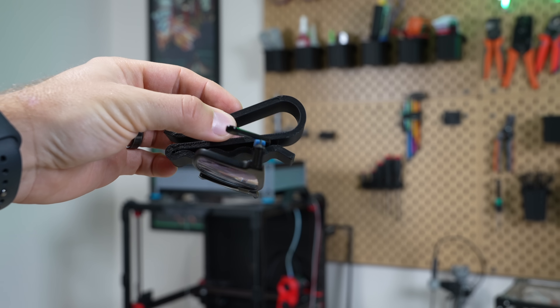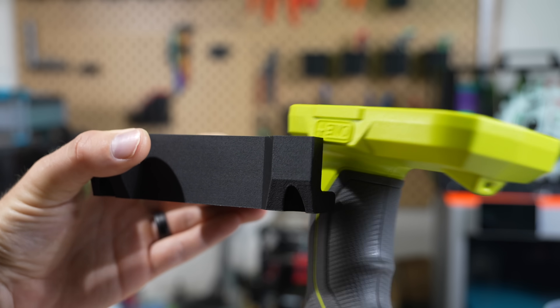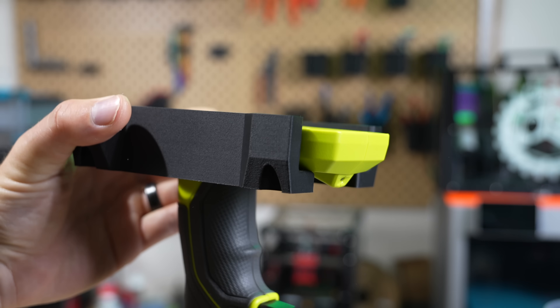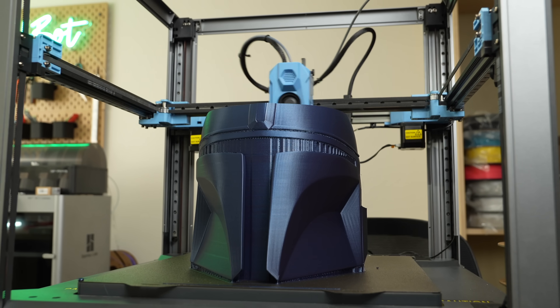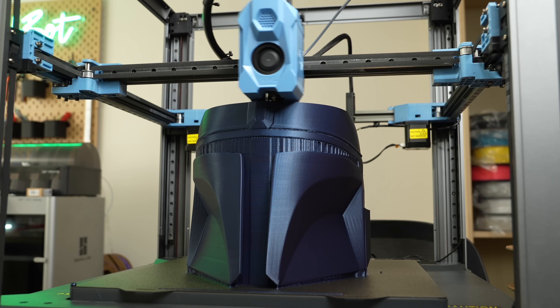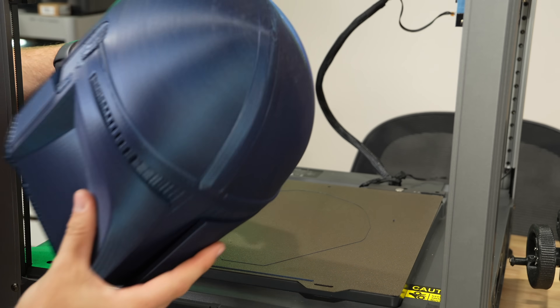This value is really useful for anyone printing parts that will be used in a car, garage, outside, or in any other warm environment. I remember hearing on more than one occasion of someone who had their cosplay props in their trunk or in their car outside of a convention and had them melt. So this is an excellent choice for something like that.